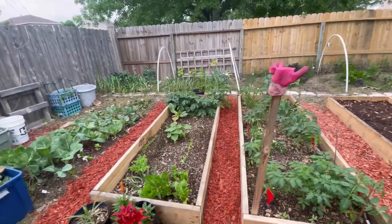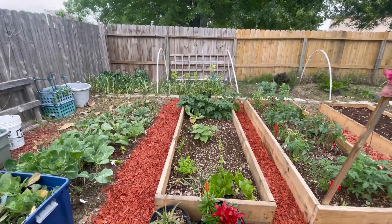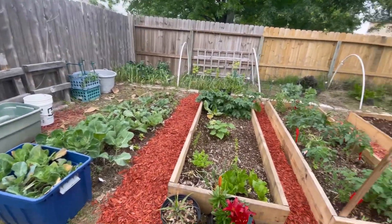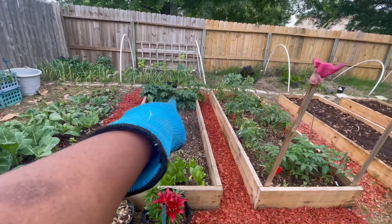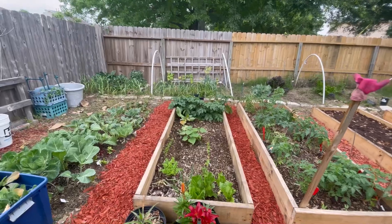The tomatoes have been fertilized with some Black Cow as well, and it's starting to look a little bit better. The greens are still greening, those are potatoes right there — so yeah, everything is looking good.